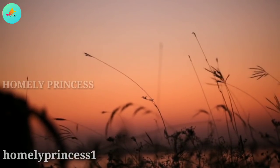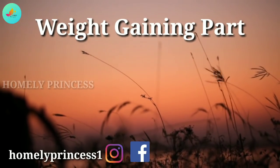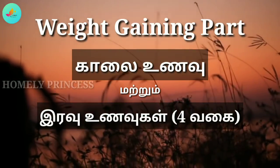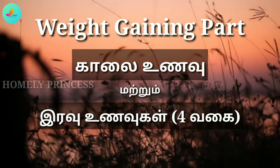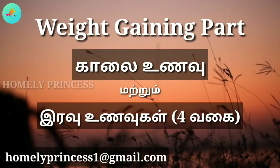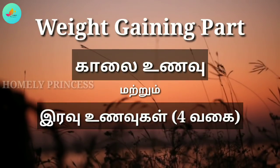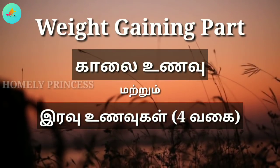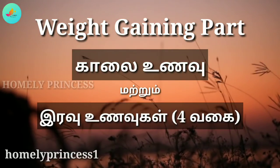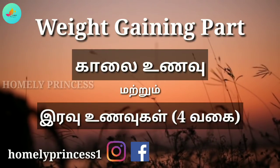Hello friends, welcome back to our Homely Princess channel. In our channel, we have an easy breakfast and a dinner recipe. I will tell you a breakfast in the morning — we have to try this breakfast. It's healthier and easy. Next is a dinner recipe — I will tell you four dinner recipes. These are breakfast recipes and weight-gaining juice items for breakfast.